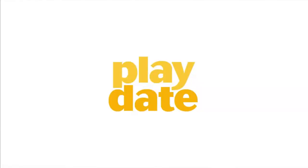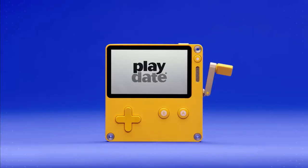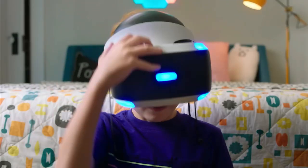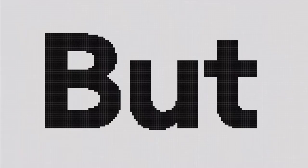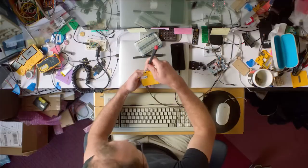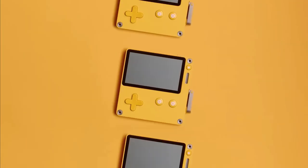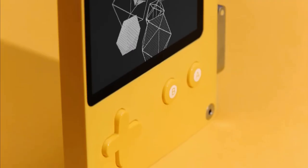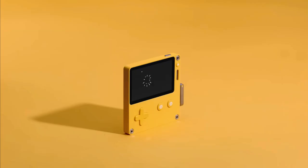Have you ever reminisced of the golden age, or perhaps monochrome age, of the original Game Boy and thought to yourself, I miss that thing? I wish a random Seattle-based indie video game publisher would take a similar form factor, add a crank and color scheme that makes it look like a flattened Pikachu jack-in-the-box, and make it play a ton of exclusive indie games I've never heard of that mix the charming simplicity of old-school gaming with the lessons learned from modern game design?